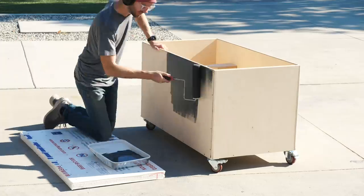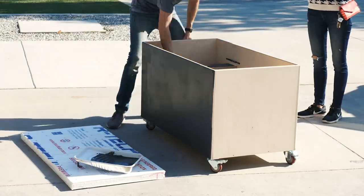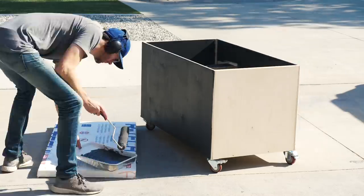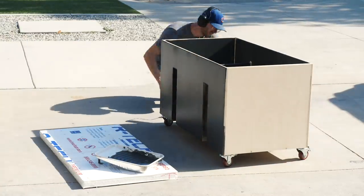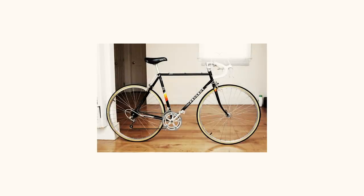I knew that I wanted some sort of paint scheme on this, but I wasn't really sure what. At first I thought about making it look like a little mid-century modern house, but then I remembered the color scheme of this road bike that my dad had when I was a little kid in the 80s — a Peugeot. And I always liked the way that that bike looked, so I decided to use that for my inspiration.